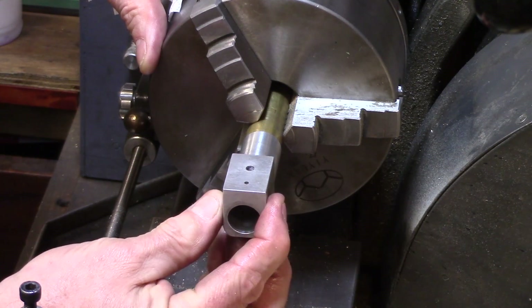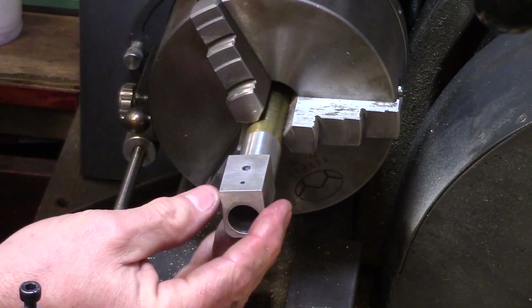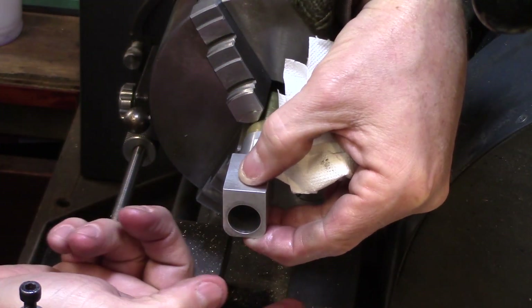A good test of the fit is to cover the air holes and hopefully you'll get a nice suction pop sound as you slide the cylinder off.